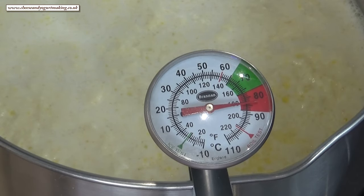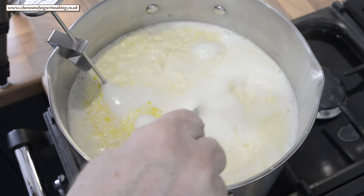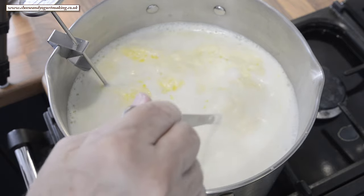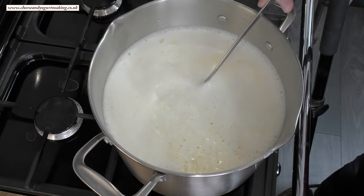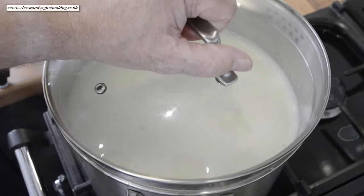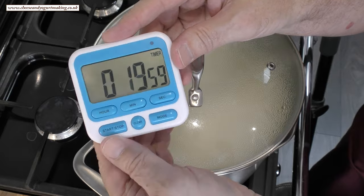And that's it — I've reached the target temperature. Turn off the heat, and if you're on an electric hob take it off the ring altogether. Remove the thermometer and give it a final gentle stir. Now get the lid on the pot and let it rest undisturbed for 20 minutes.